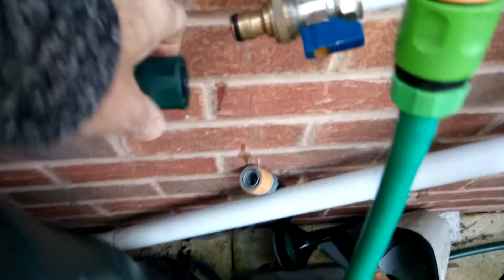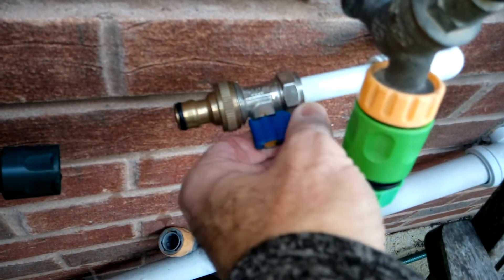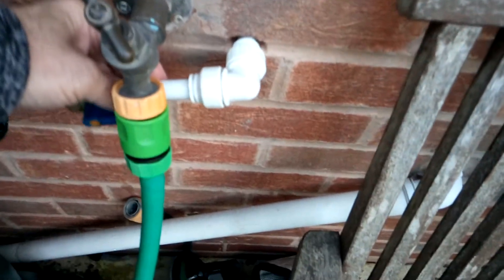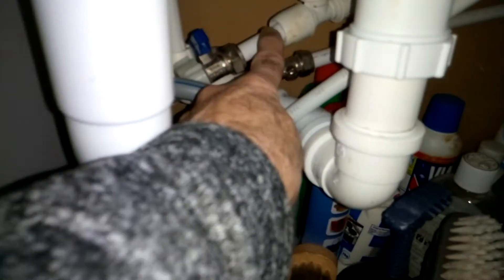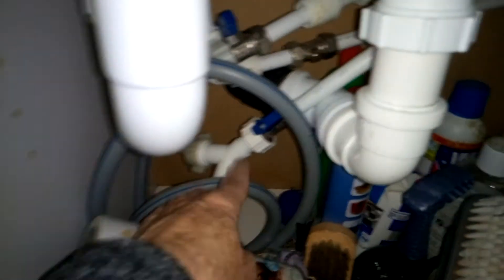It comes off a standard tap fitting — the type you'd normally use to feed a washing machine — and once you've converted it into 15mm pipe, that goes inside the house. The pipe comes in here via a tap to a Y-splitter, so I've got normal mains water there with a tap. That one's off, this one's on, and the Y part goes to the washing machine.